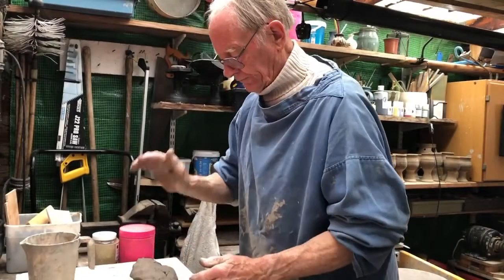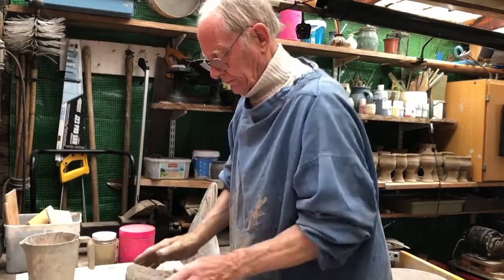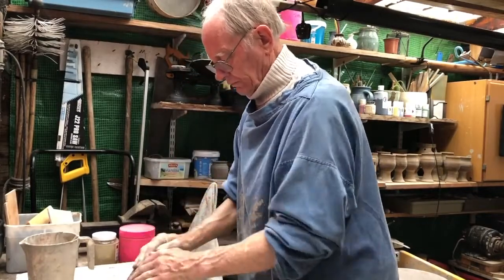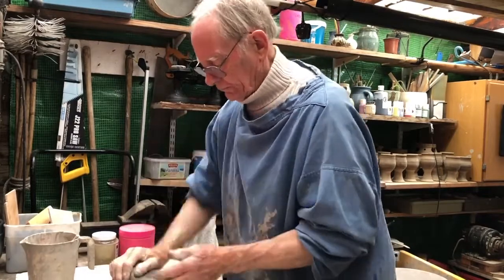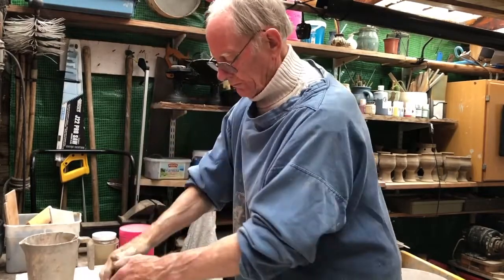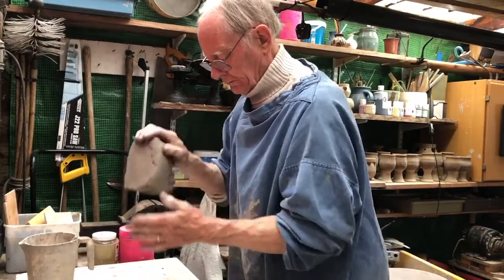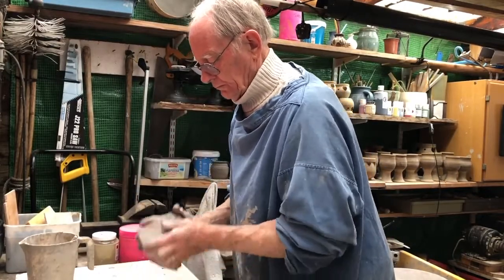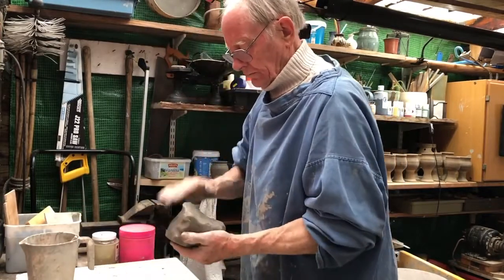Further preparation of the clay is done by wedging. This is to remove the air bubbles — any lump of clay, even taken from a brand new bag from the supplier, might contain air bubbles which would cause the pot to explode. Throwing it down on your wedging slab quite hard for about five minutes or so gets rid of all the air bubbles.